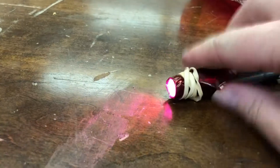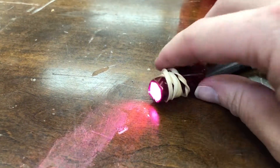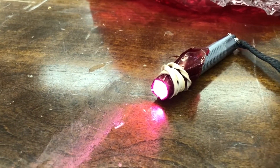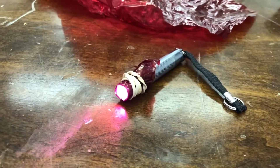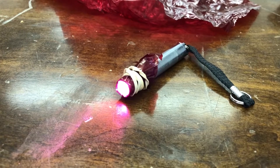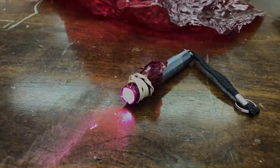There you have it — a simple DIY red light that won't cost you much, especially if you were given a box of candy. I hope you enjoyed this video. If you did, give it a thumbs up, hit that subscribe button, and ring the bell so you get notifications for my next video. See you later, take care!